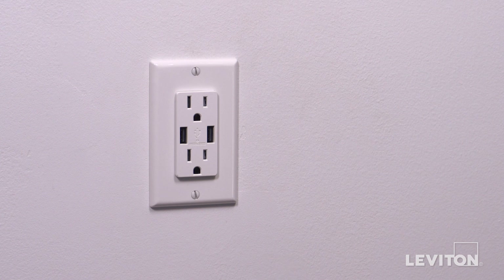Your Leviton USB charger and tamper-resistant receptacle is now ready for use. For more information about this Leviton device, visit leviton.com/USB.